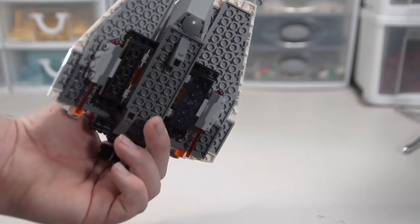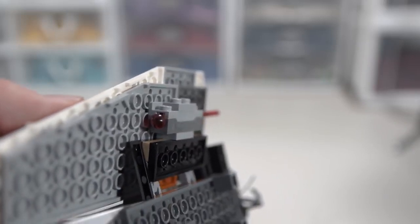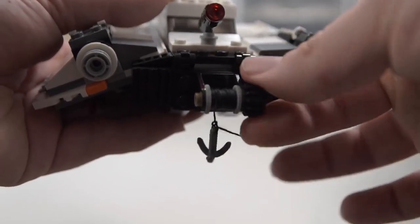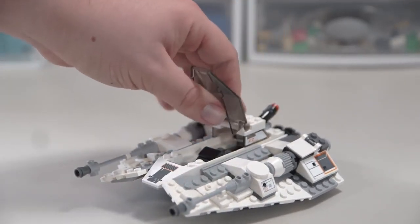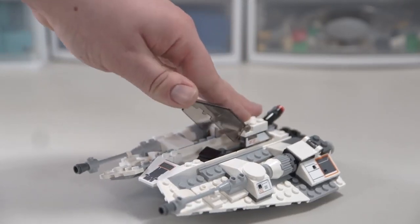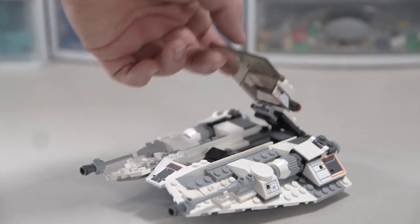I do like how these front wedges meld together at the front, but the bottom is expectedly pretty boring. I do like how these spring-loaded shooters are mounted — just a bracket on the top and a bracket on the bottom — that's a great building technique that hopefully some builders will pick up on. The winch on the back works like any other LEGO winch. Popping open the windshield — you can see it has two points of articulation, but this first hinge doesn't really seem meant to be opened; it kind of breaks off the windshield when you try to use it.